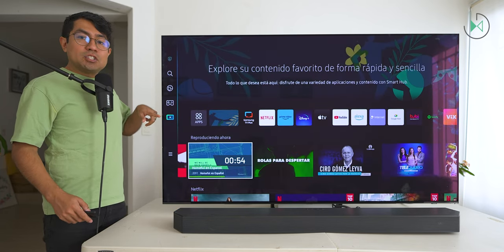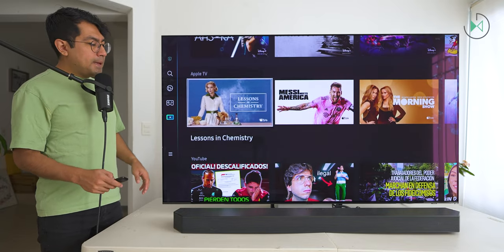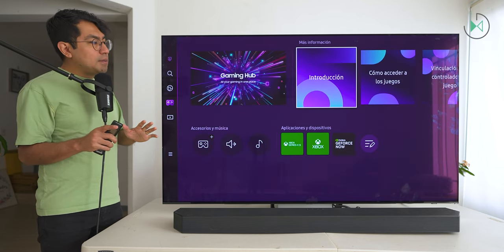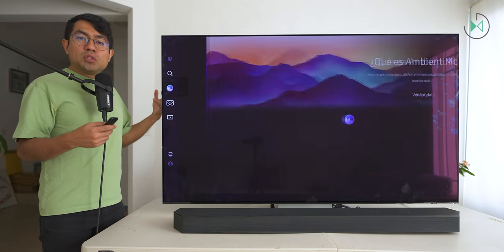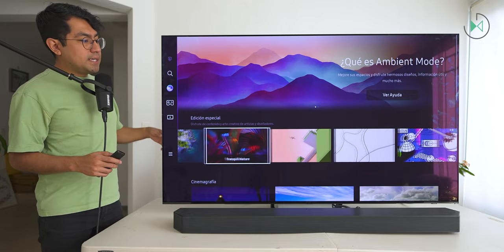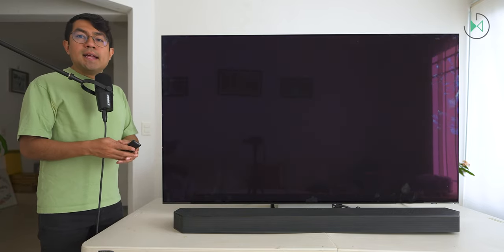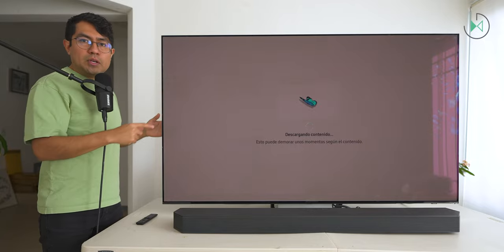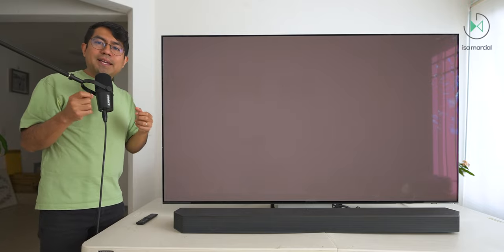We are also going to find the Ambient Mode. In case you want to use your TV as decoration at certain times, you can use all these presets available, or as I mentioned, through the cell phone you can configure the pattern of your wall to be transferred to your TV. The TV also adjusts the lighting so that it doesn't look like a screen — it looks like decoration. The system really is very good.